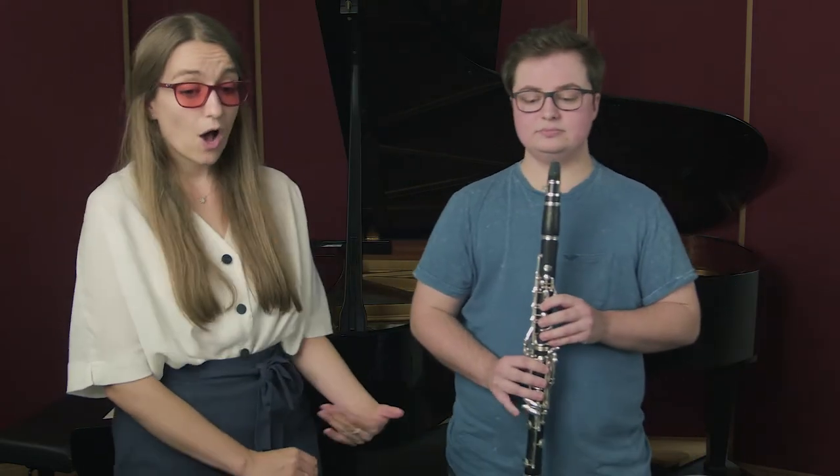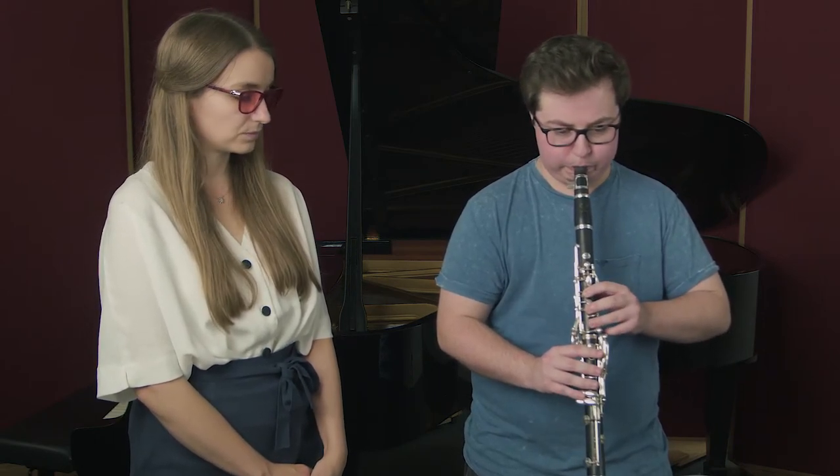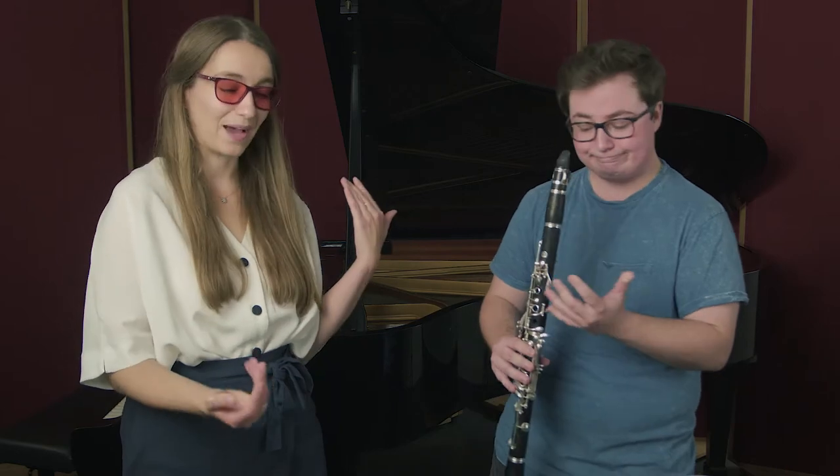So George, could you just demonstrate for me by playing Hot Cross Buns but with a really bad embouchure? That was perfectly awful, thank you. So you can see there that George had really puffy hamster cheeks and his lips were super loose, which created a really bad sound.